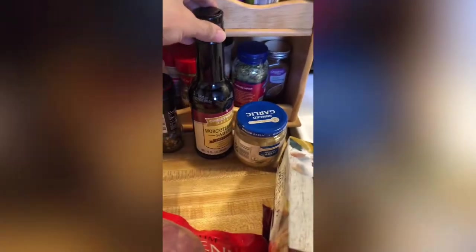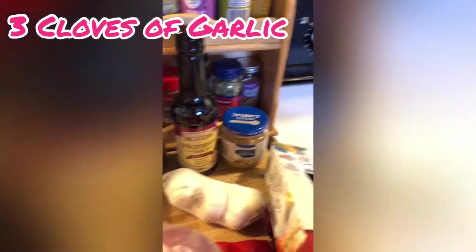I already showed you the corn. I also got the Worcestershire sauce, some minced garlic, and some garlic cloves — that was hell. At this point it's like, where do you even start?